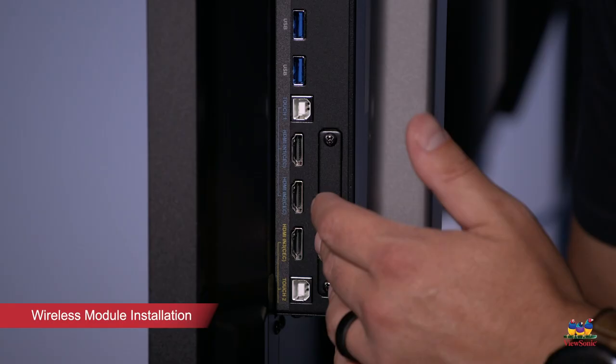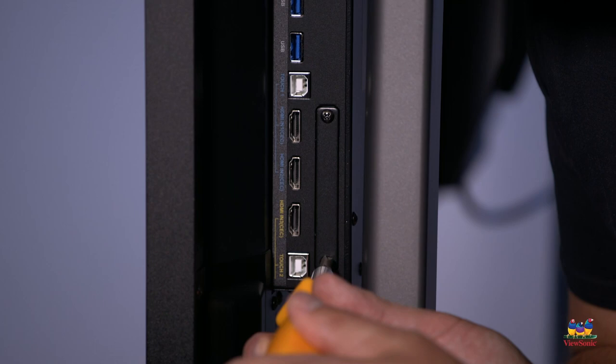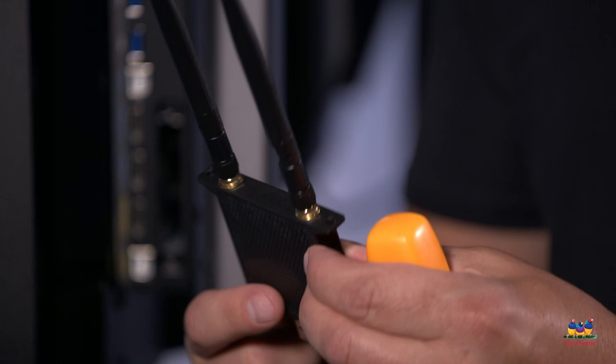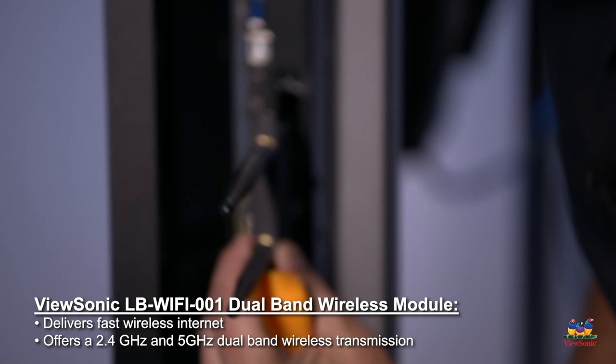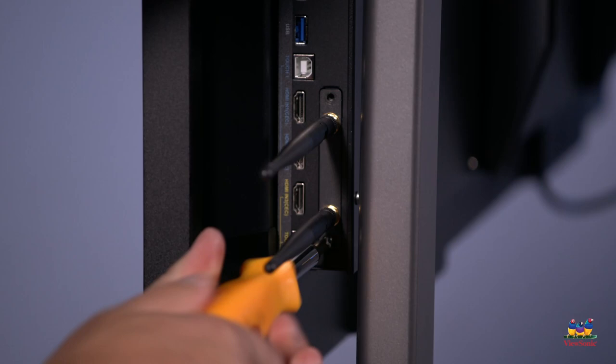We recommend taking the stylus pins out and magnetizing them to the front of the panel. To install the wireless card, you're going to need to find the cover on the bottom right side of the panel. Remove the screws and then slide the wireless card in. Make sure the antennas are screwed on tightly, then slide it into the slot and reattach the screws.